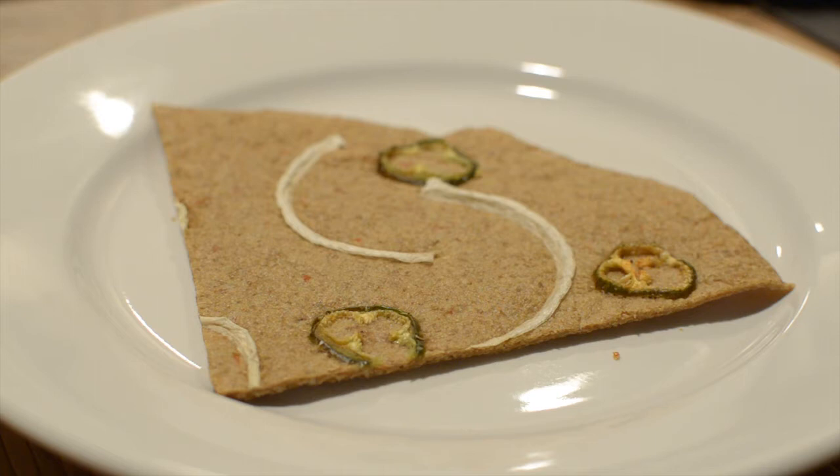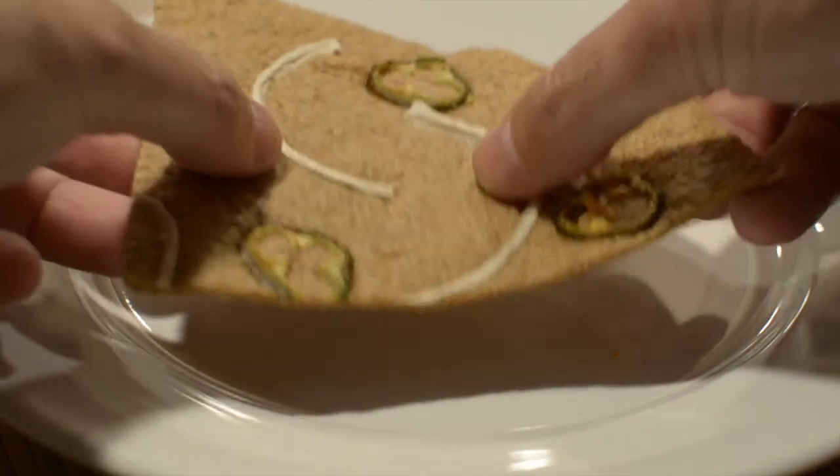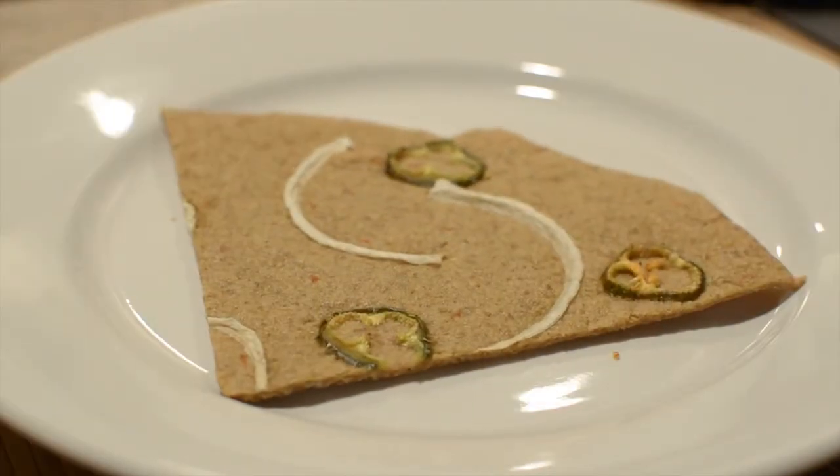What you see before you is a piece of raw bread. This is bread that I made in a dehydrator — it's not cooked. It's flexible, so it's not a cracker. There's no wheat, there's no sugar, there's no preservatives.